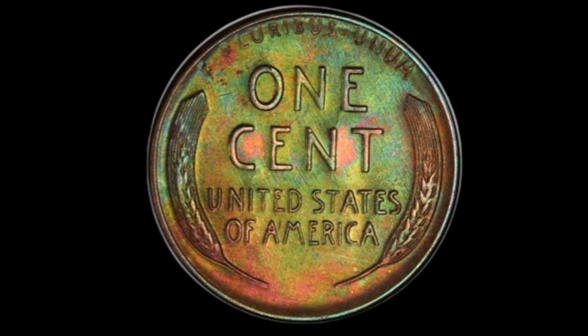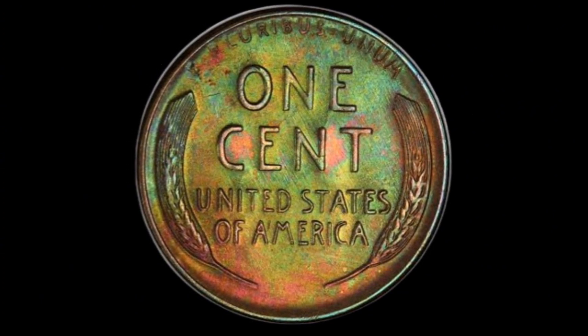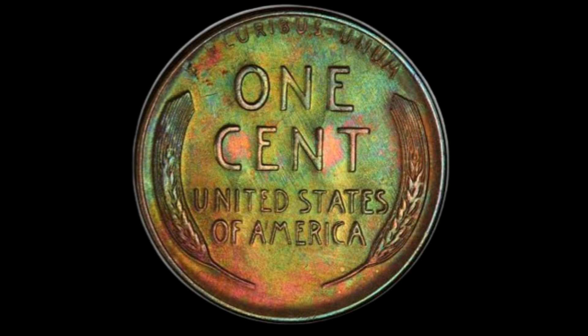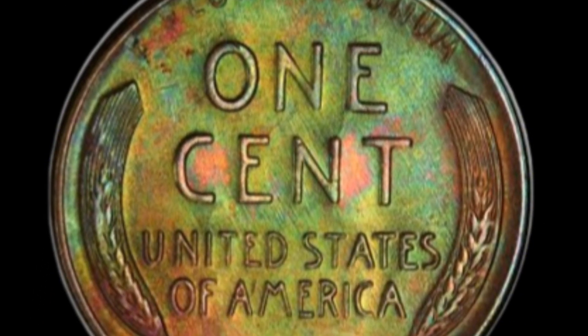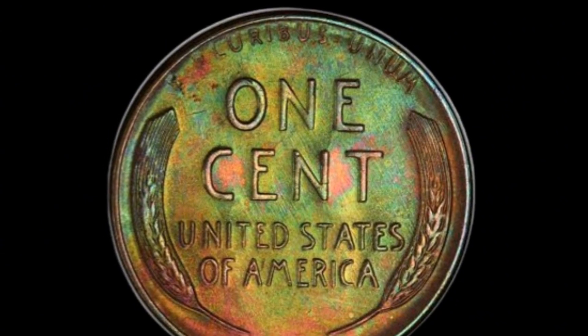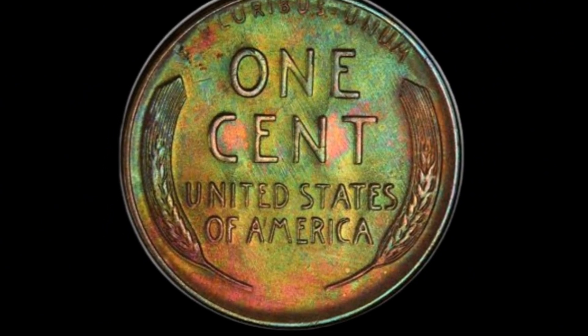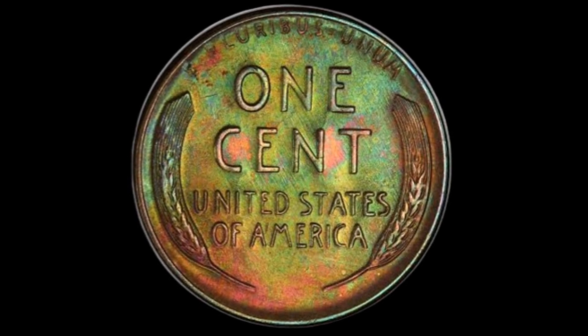Worth of the 1958-D penny in today's market. Now, let's talk about value. In general circulation, a 1958-D penny isn't going to make you rich. In well-worn condition, these pennies are worth just a few cents over face value. But if you're lucky enough to have one in pristine condition, the story changes. High-grade uncirculated examples, especially those graded MS65 or higher, can fetch anywhere from $15 to $25, depending on the market.